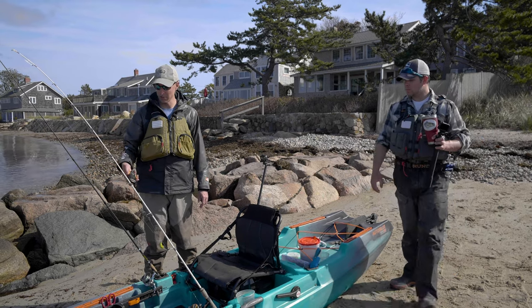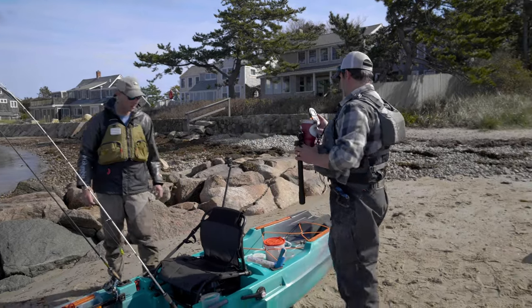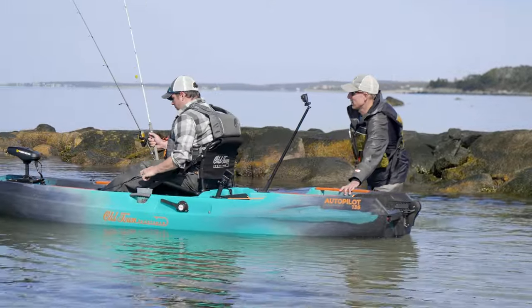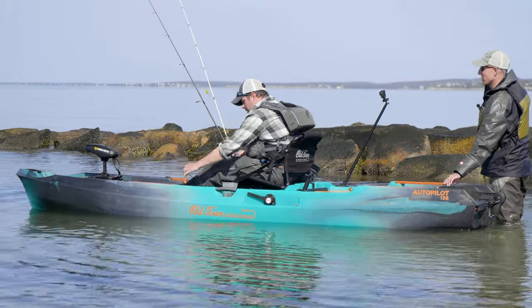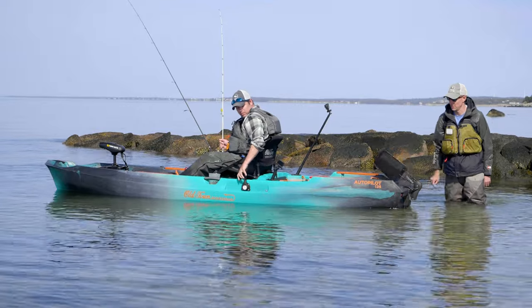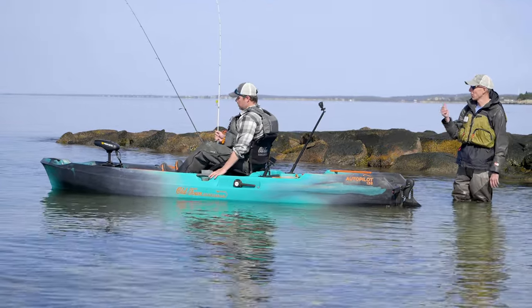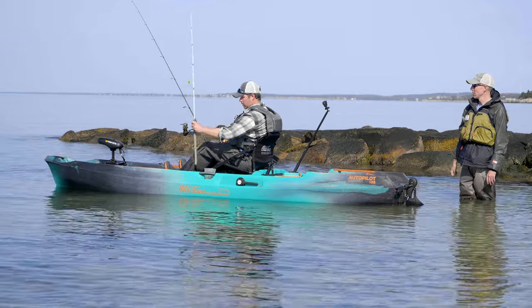We'll get you out in the water here, sit you down and launch you out. Now you hear it beep — that means it's getting power. Pull the rudder. Now you'll use the foot pedals for the rudder and go ahead and pull out your remote. Turn the propeller on to start it and then do the speed with plus and minus.